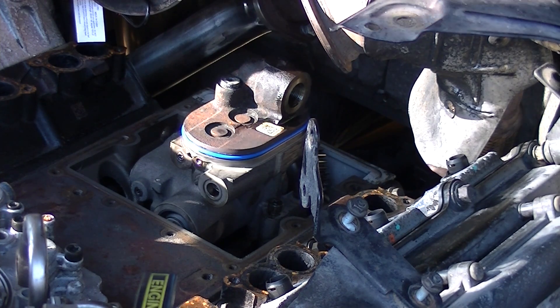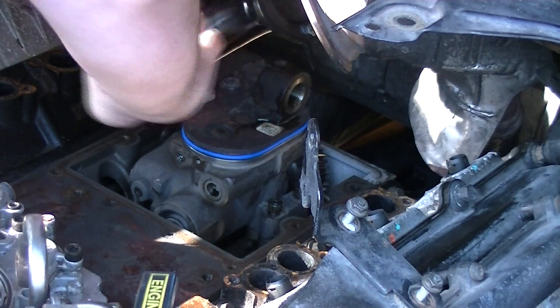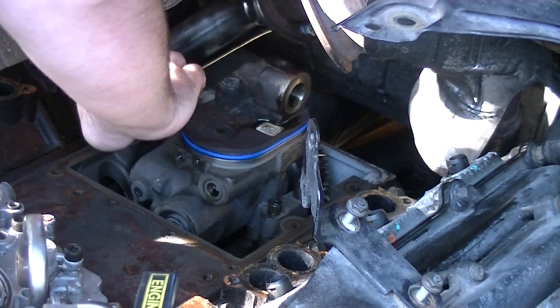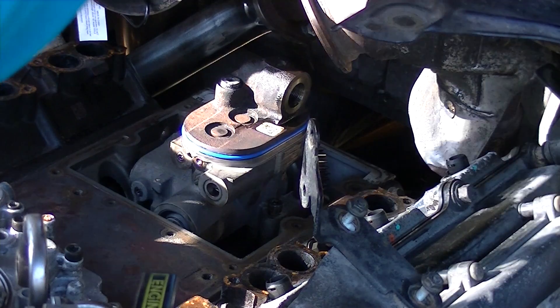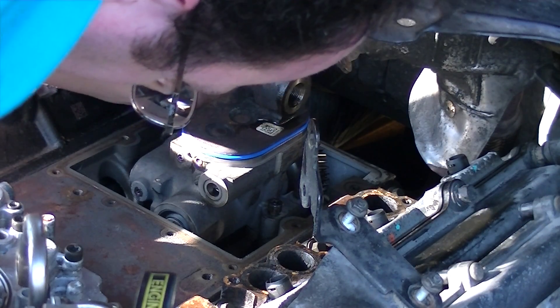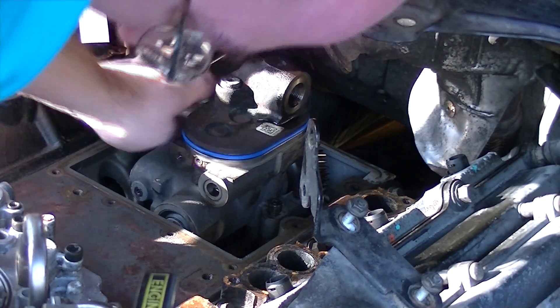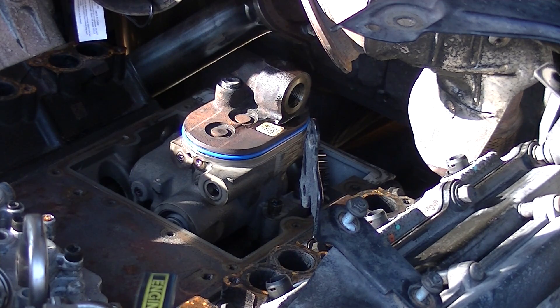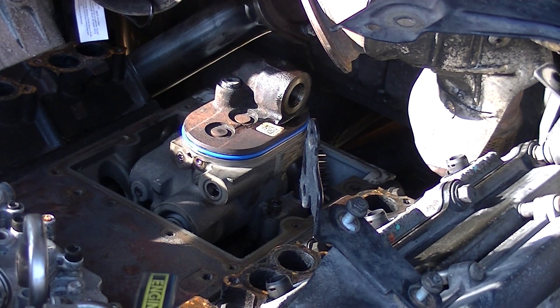The kit actually came with all new hardware — how about that. I'll just reuse my three old bolts though, no reason not to. The STC fitting appears to be lining up perfectly. I need to get my torque wrench and we shall start torquing things down.